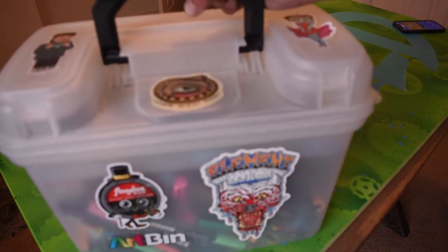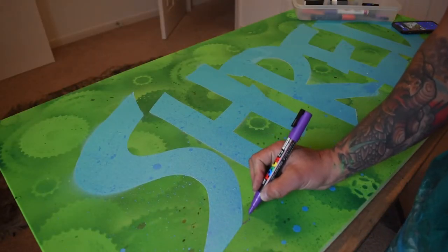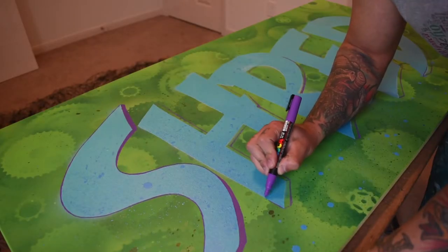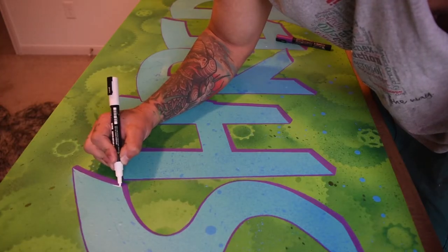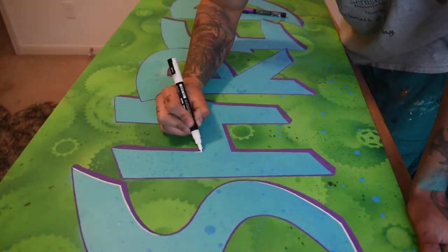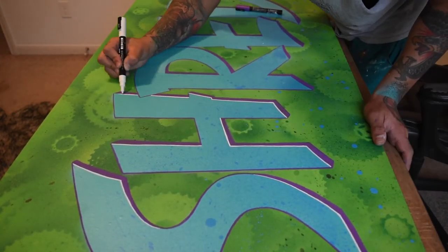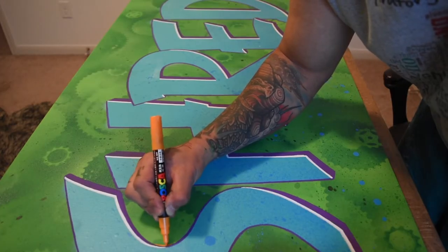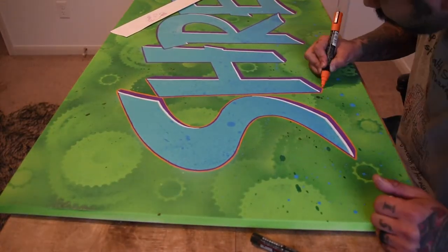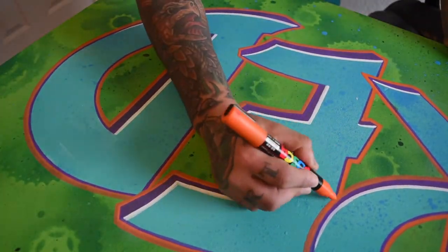Next, I started on the line work using Uniposca acrylic paint markers. I used purple for the 3D effect, white for the highlights, and orange for the outline. I painted multiple layers to get the best color saturation.